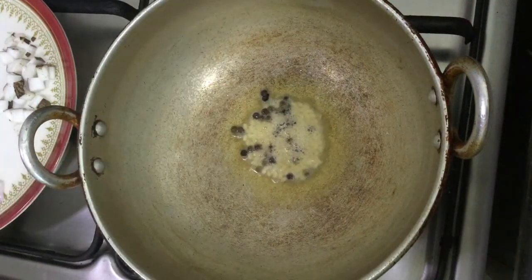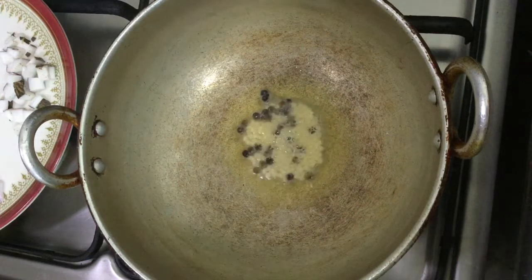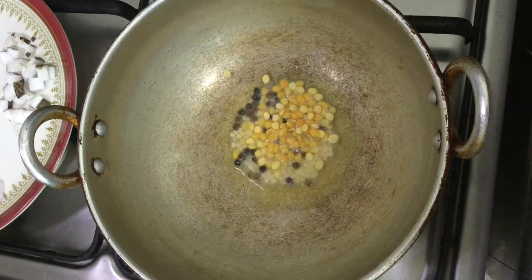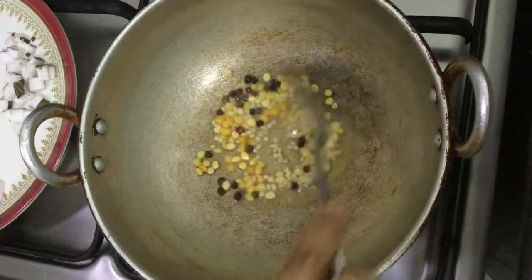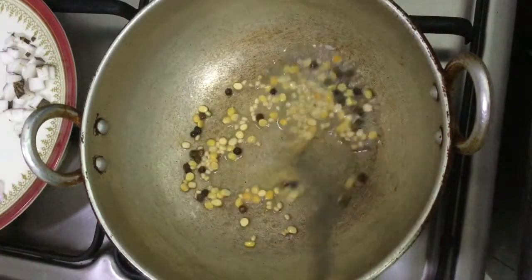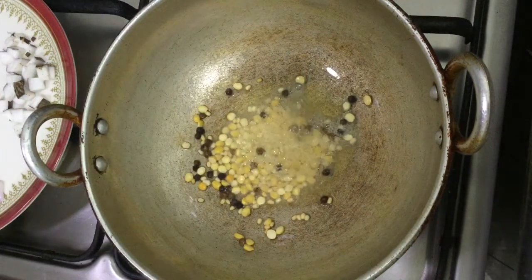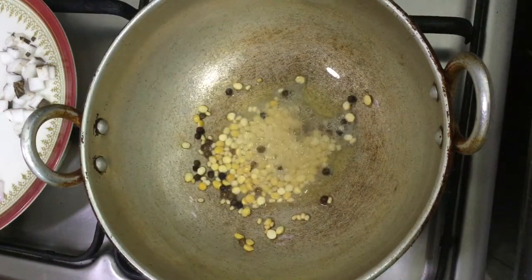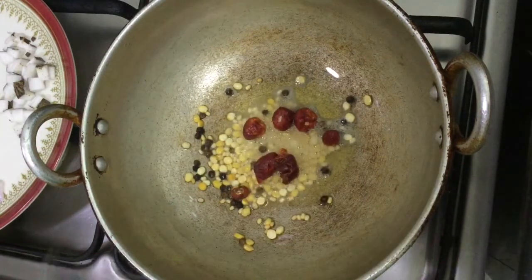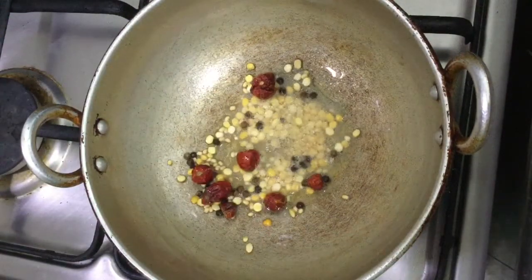Put a bit of salt in the pot. You can add the pork in the skin as well.